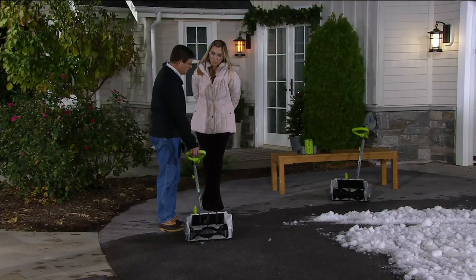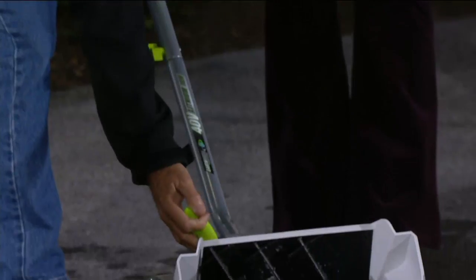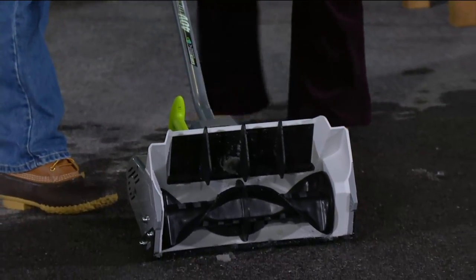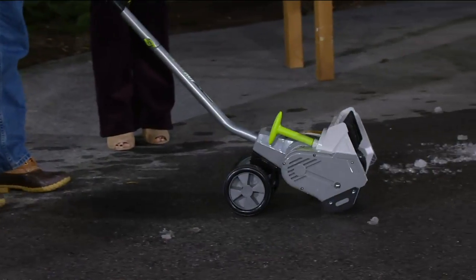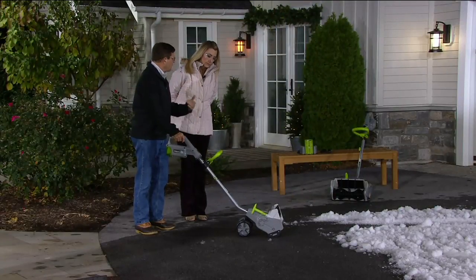It's got a helper handle if you're going through deep snow. You can also direct it right or left with the fins, but honestly it throws the snow so far that most of the time you just throw it forward. It's also got helper wheels on it — once it's powered up, you just begin to move through the snow.